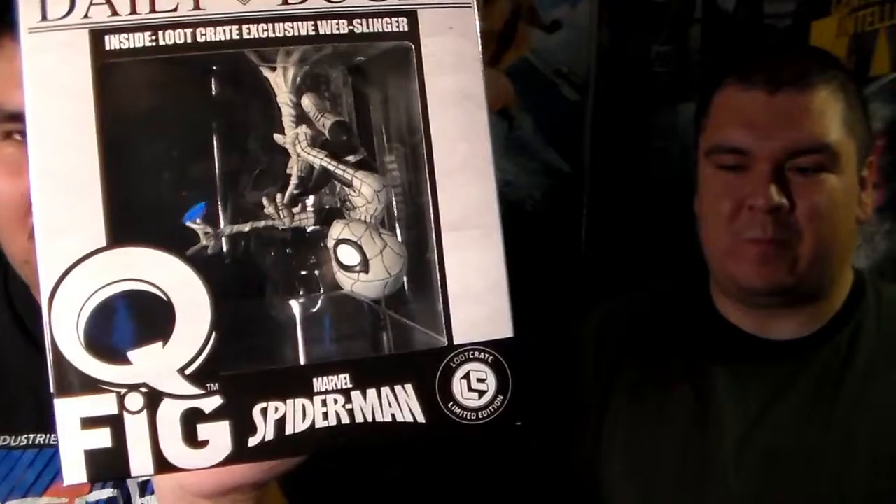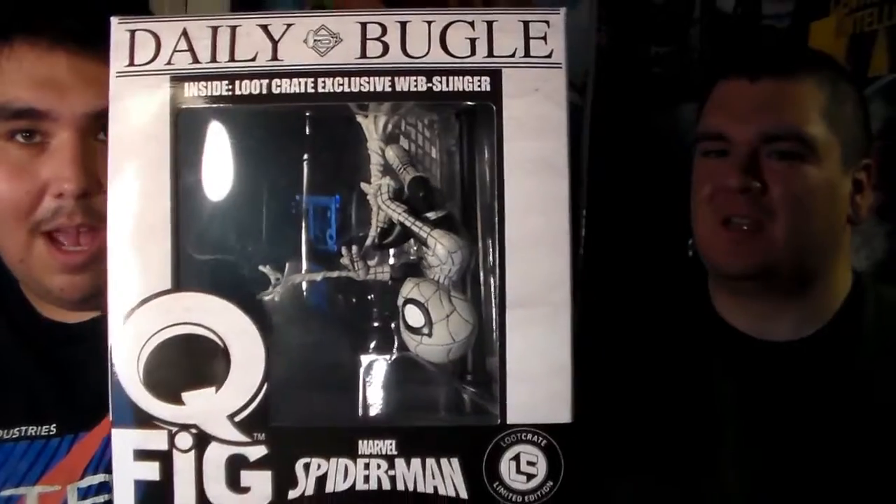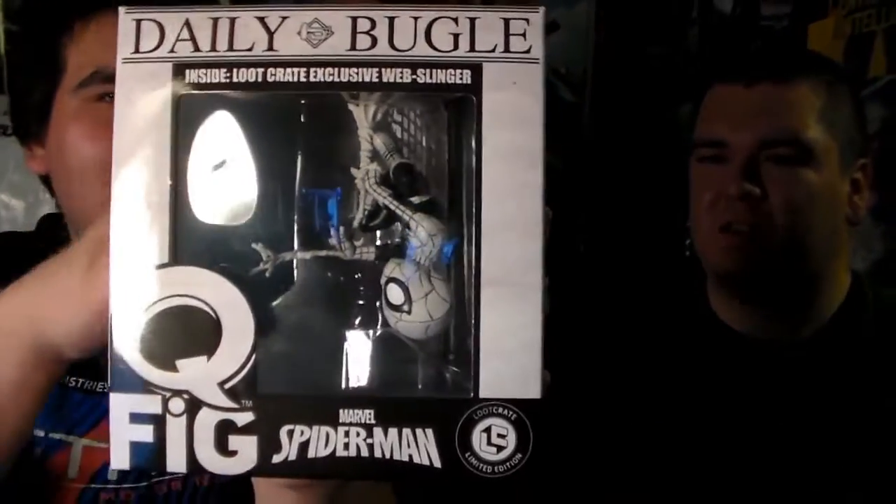This is a... oh, it's supposed to be upside down. This is actually a very interesting one. I think because of Spider-Man Homecoming, it is the Spider-Man Q figurine — this is very cool. He's gray and he's upside down, as Spider-Man should be. This is very, very cool. I really like this, and the box design is very creative.